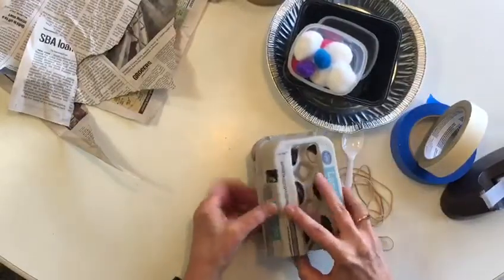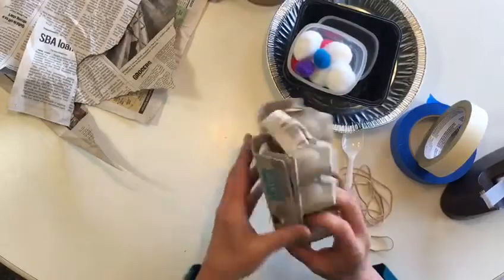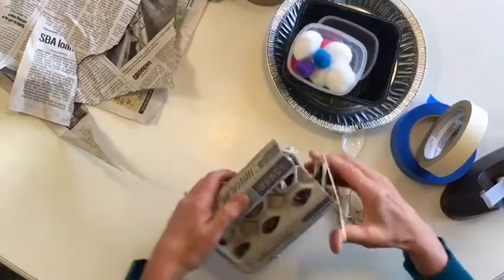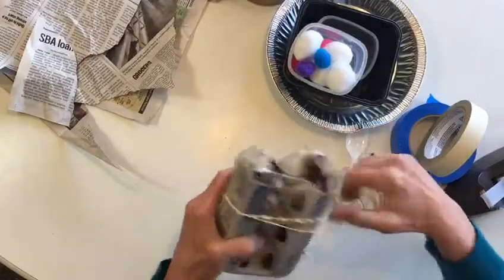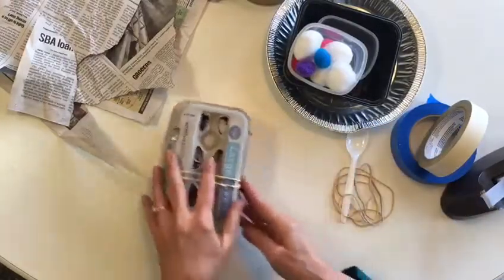I'm going to close it, and to make this more secure, I'm going to immediately put two rubber bands around it. You may need help with some of these rubber bands. Now we're ready for the next part.